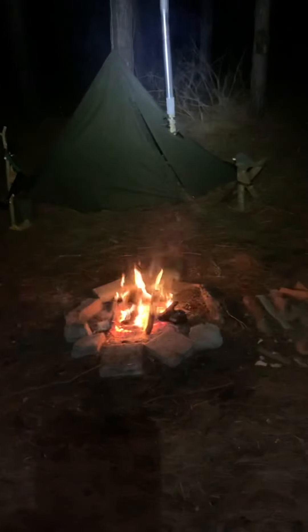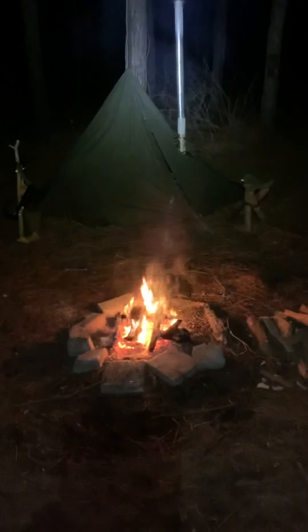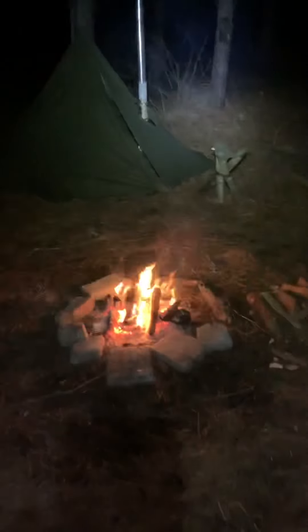Hey everybody, hope all is well. I've gotten quite a few questions about this setup with the stove and everything, and I figured I would do my best at making a video — it's a lot easier. I am not good at this, so I will apologize ahead of time.